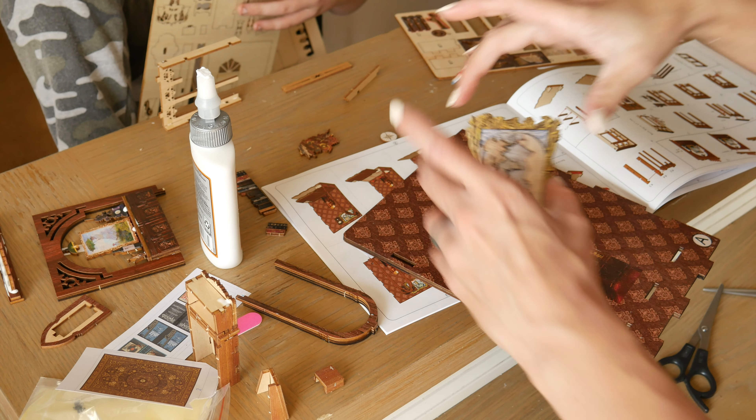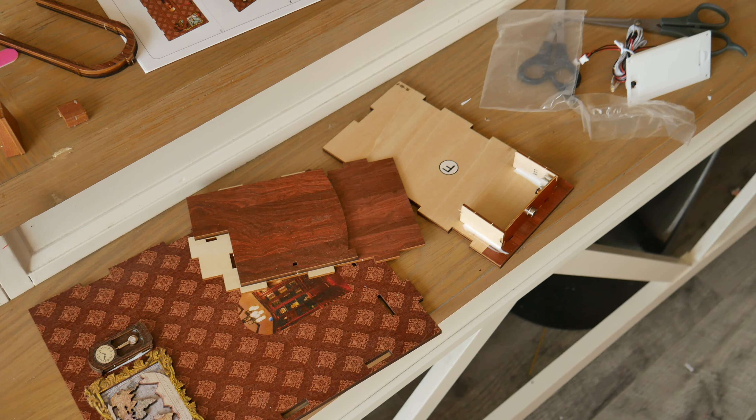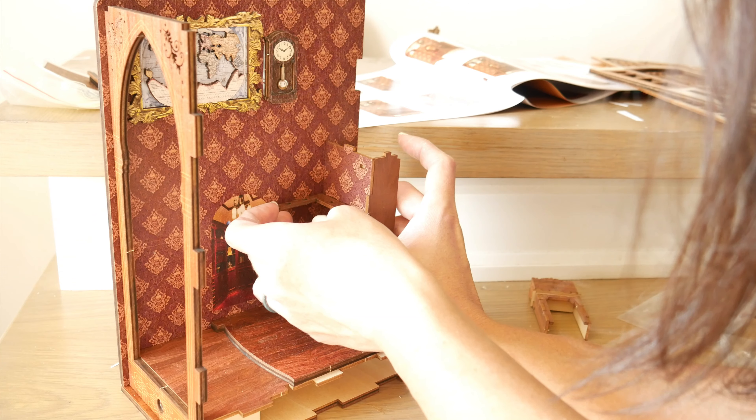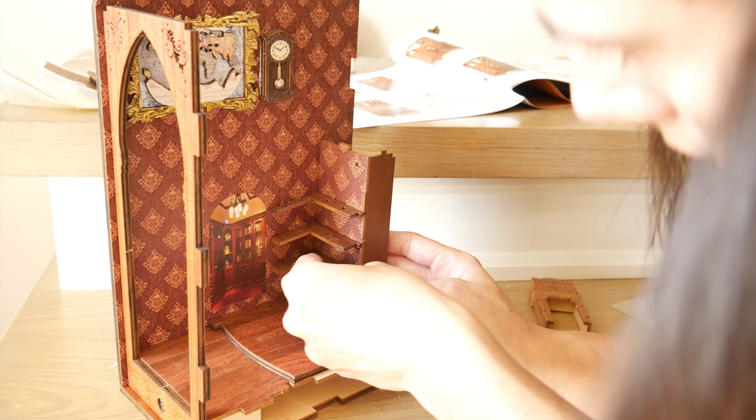With the wood glue that dries clear, at the end I added extra glue throughout the book nook to ensure that even if this was knocked over, it wouldn't have any of the pieces fall out of place. It also made it so that if we had any spillage of glue, it wasn't noticeable once it dried.